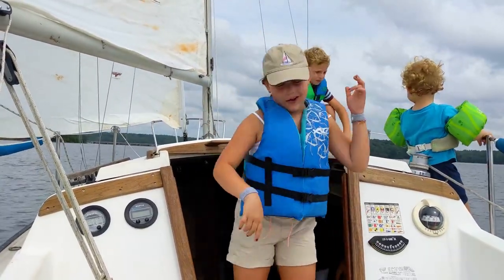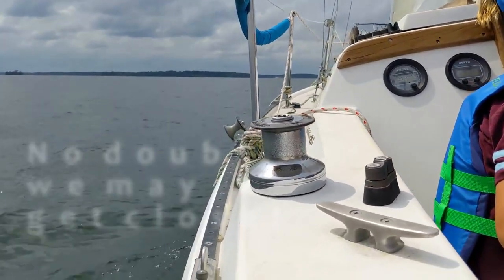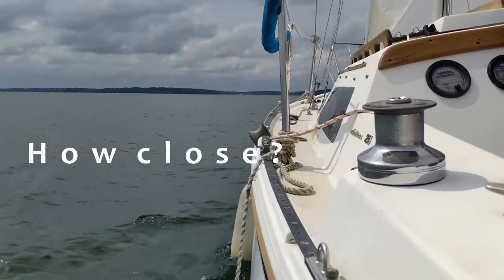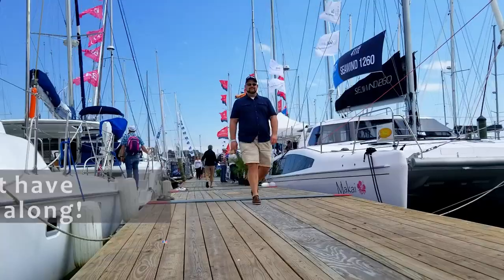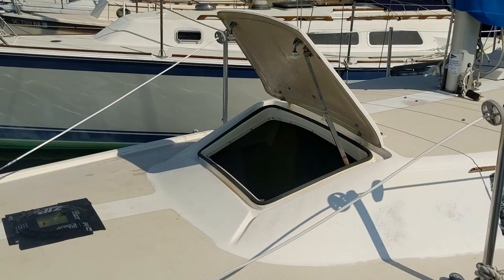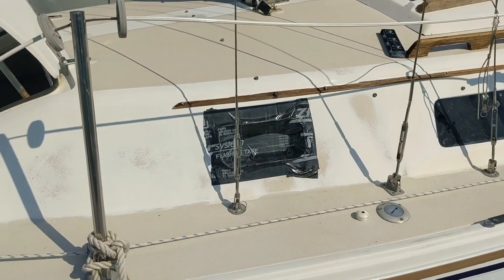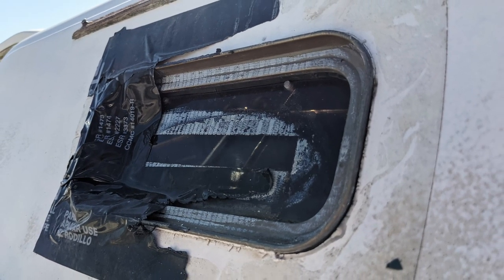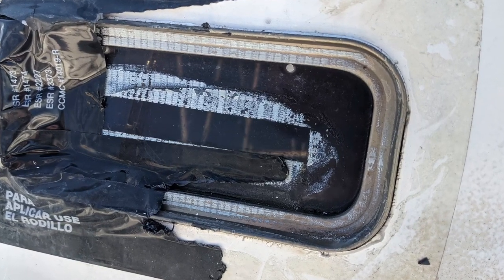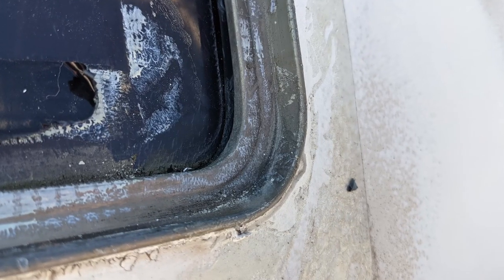I love sailing. One of our first boat projects is to fix the leaky portholes, which were previously covered up by flashing tape. When we uncovered the windows, we found a mystery — but more on that in a minute. Join us on this adventure of boat ownership while we replace our portholes.